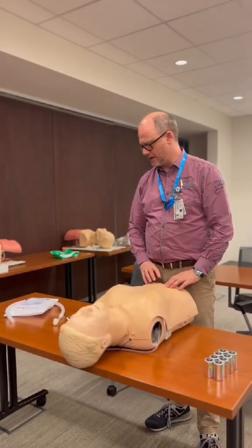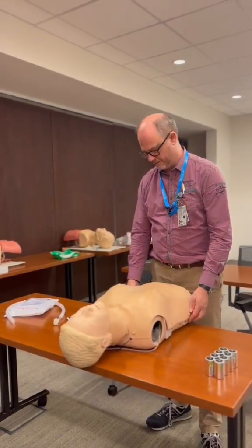This time we're going to change the lungs and the battery for the Resuscitation Mannequin.